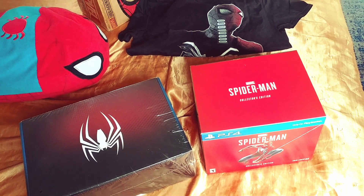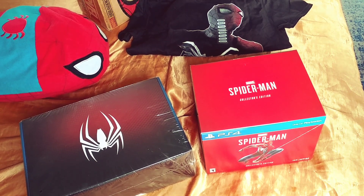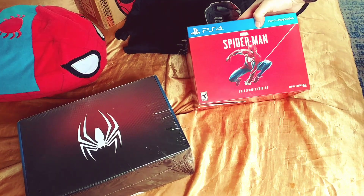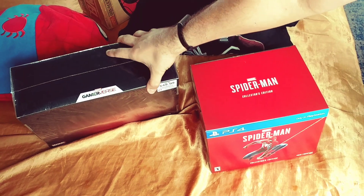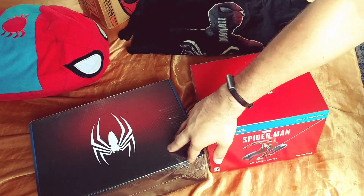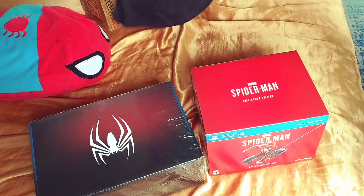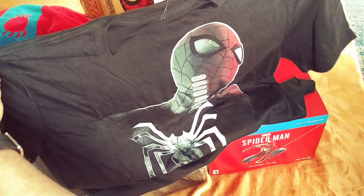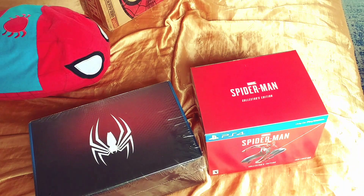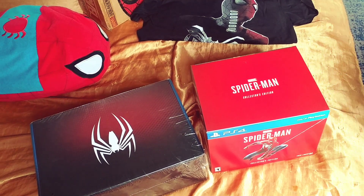What's up YouTube, KP here bringing you a video. I've been gone for so long, but today is a special day. I'm about to unbox the Spider-Man collector's edition PS4 and the GameStop collector's edition Spider-Man. I was hunting for that, I finally got it, and I got a t-shirt with it — a simple black tee. All right, let's unbox the GameStop one.